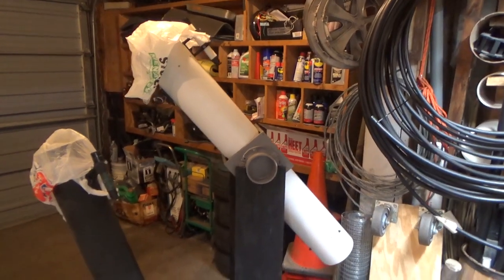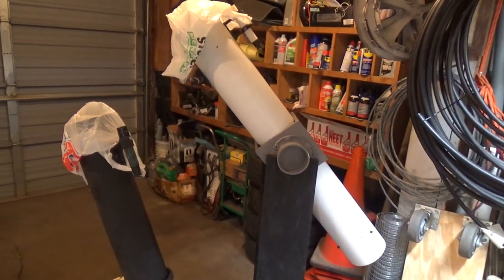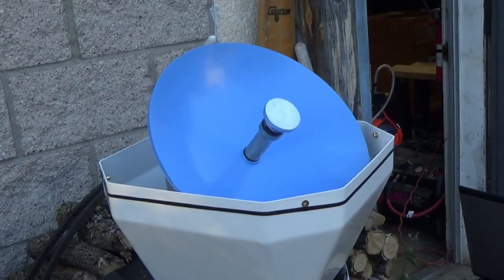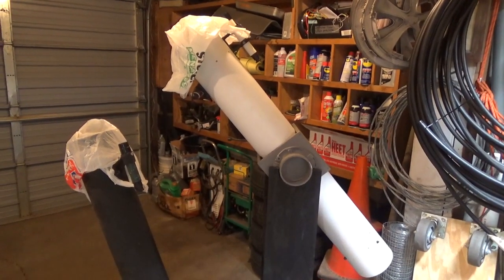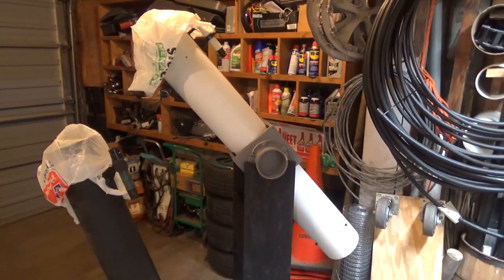We're going to wrap this video up here. I might come back to these telescopes in the future — we'll have to see if I do any more improvements or upgrades to them. In the meantime, I am doing more radio astronomy with my various redneck satellite dishes and whatnot, so check those out. Like and subscribe, stay tuned for some of that stuff. Thanks for watching, and we'll see you next time.